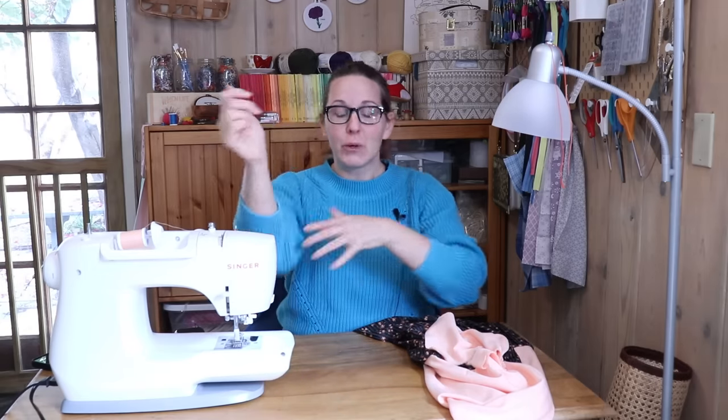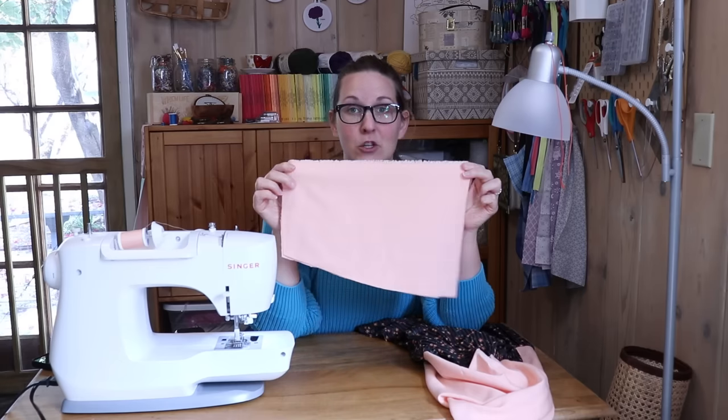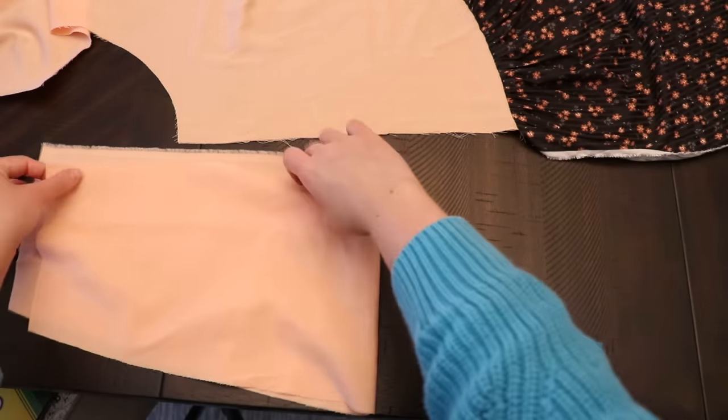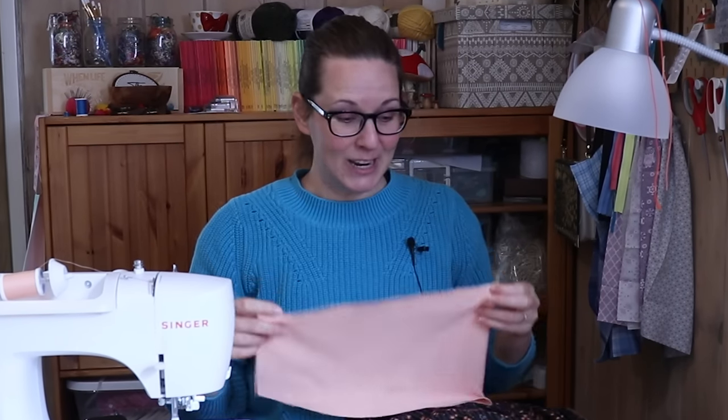It's about to get messy. Expert sewists, look away. I very rarely sew in pockets the same way twice because I tend to just go with whatever specifics the current situation provides. In this specific situation, I have a pocket with a selvage all the way down the straight side, which means I can avoid doing French seams there, and you bet I'm gonna.